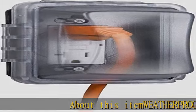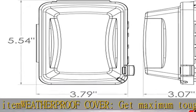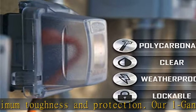About this item: weatherproof cover — get maximum toughness and protection. Our 1-gang weatherproof in-use electrical outlet cover for home improvement is NEMA rated and UL listed for wet and damp locations. Easy to install.